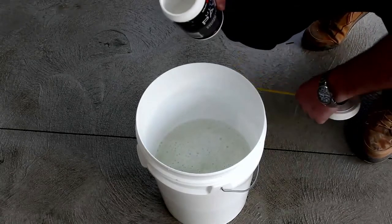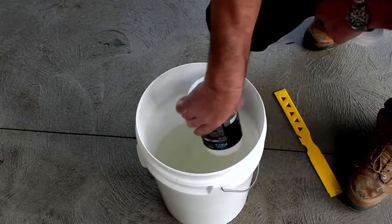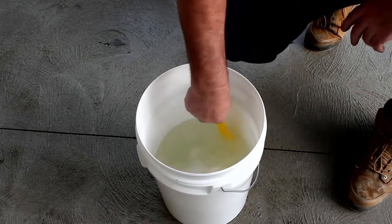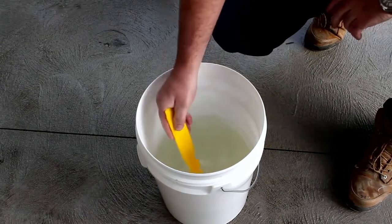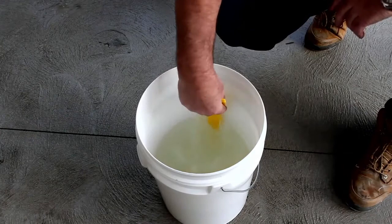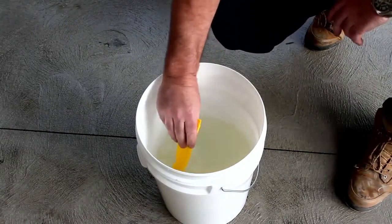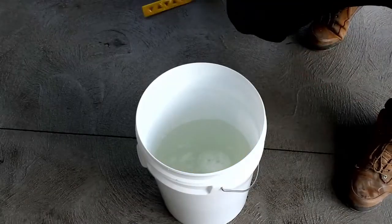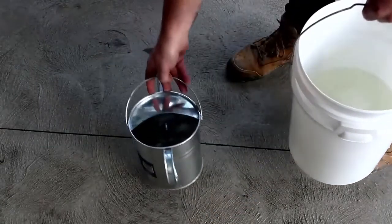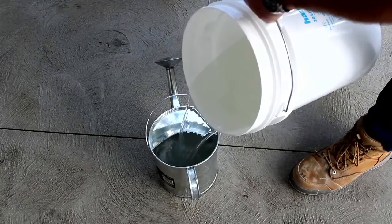Now here's an exciting step. This is the citrus-based etcher that's specially designed to etch and open up the pores of bare concrete. This is an absolute essential step when we're doing bare concrete. We stir that through — that's actually warm water we're using, which helps to dissolve the etcher much quicker. A thorough stir to make sure all the granules are gone. The etching compound opens up the pores of the concrete, ready to accept the first coat of paint. Get yourself a watering can and pour your solution into it — this helps spread the etcher compound over the concrete nice and easy.